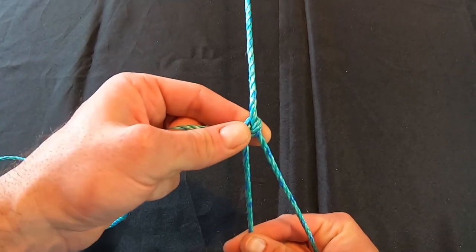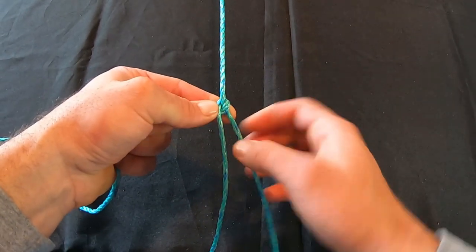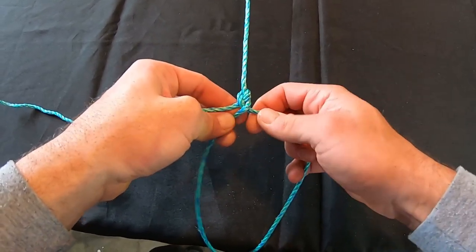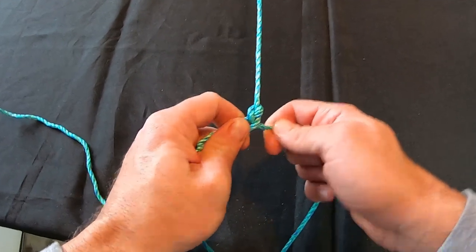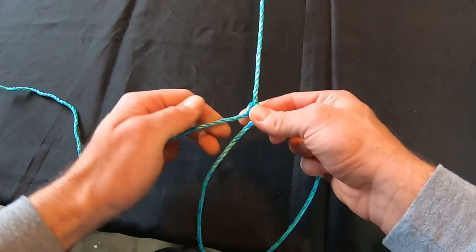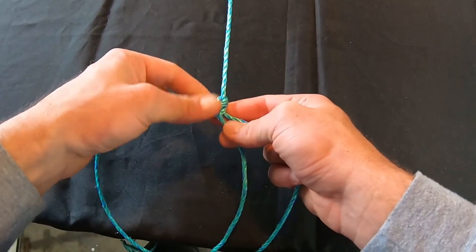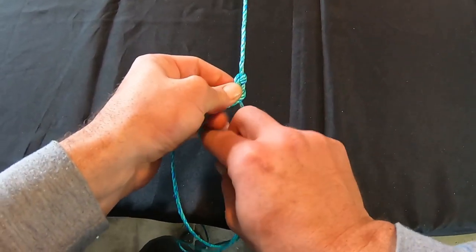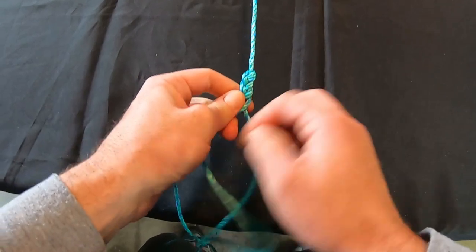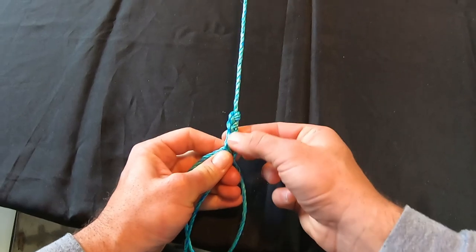From here, you want to start braiding. This one already went over the top so it's going to go underneath. As you come to the right-hand side, the way you tension this knot is to pull it up — that creates a lot of tension on the knot. Then carry on from the outside over the top, pull it up, then over the top towards the middle and pull it up.